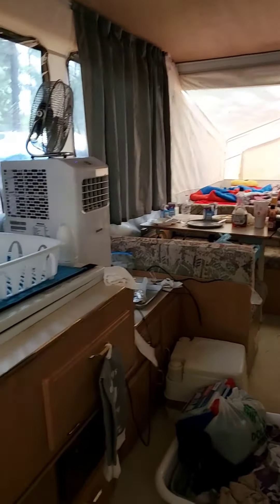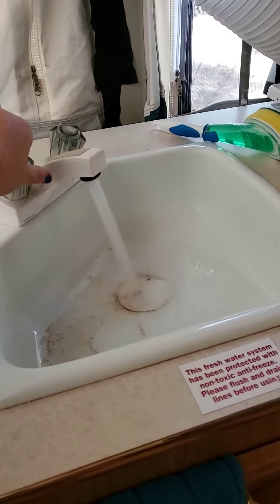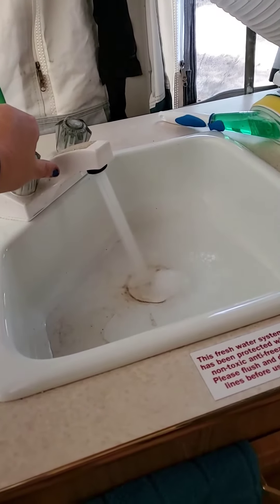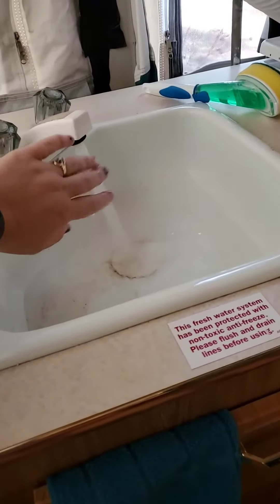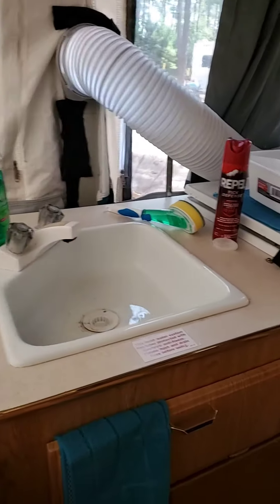Yeah, the water wasn't on. That is it. Let's see if it comes on without the pump. It comes on without the pump and works perfectly. Look at that — it's got so much pressure! That is amazing. So happy our water works!